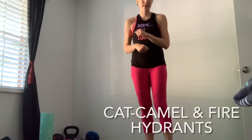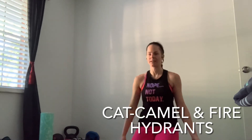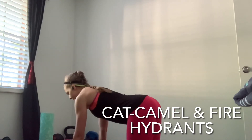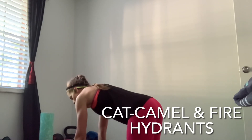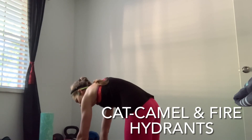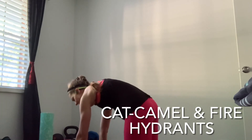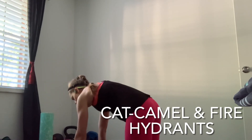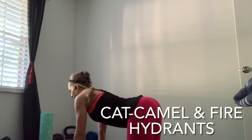Slow it down — nice work. We're heading down for floor exercises. We'll need one or two dumbbells, but not for this first one. Get into a tabletop position and we're going to do cat-camel — round your back, really stretch it, squeeze that belly button in towards your spine, then relax. This is great if your back is hurting from sitting at a desk. We're just doing five.